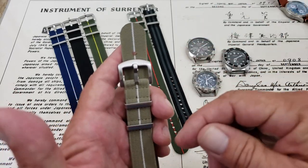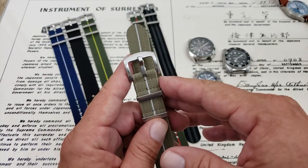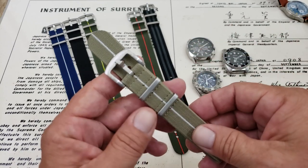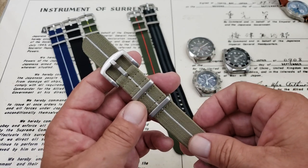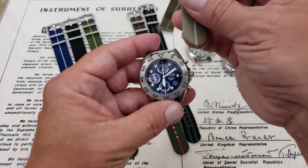I'll leave a link below in the description. These are going for $14 over at their website, and they say if you buy two, they include a free gift — I'm not sure what that is. But that offer is going through the end of August, so if you're interested in getting some of these straps, definitely get on over to the website and check them out.